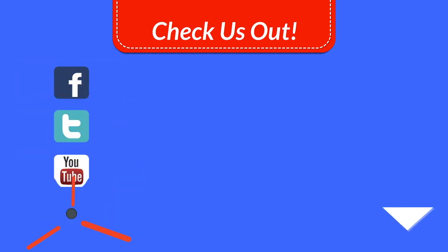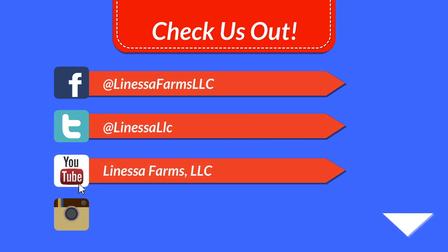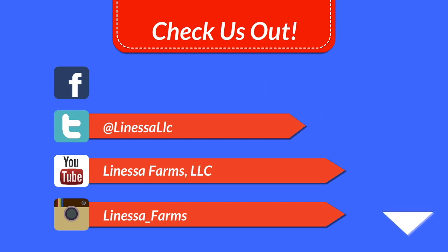We are on social media at Facebook, Twitter, YouTube, and Instagram — make sure you check those out and follow us. Don't forget to keep that feedback coming. Have a great day.